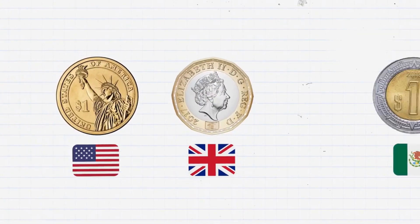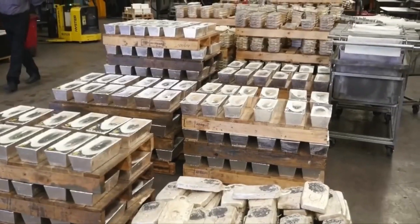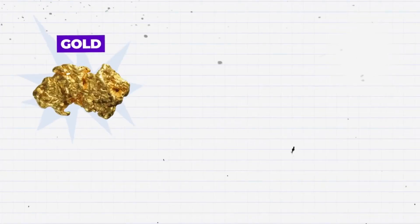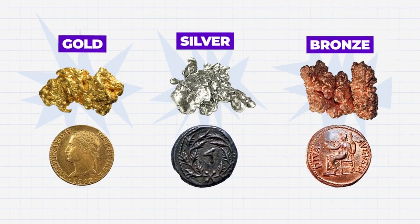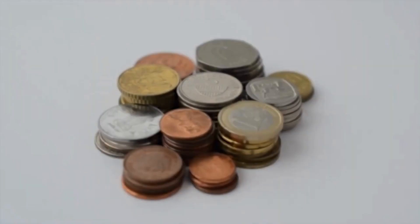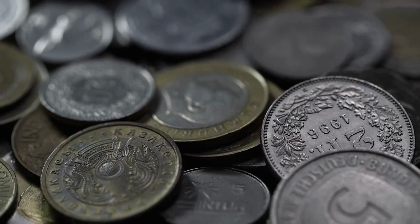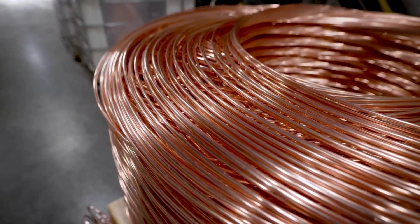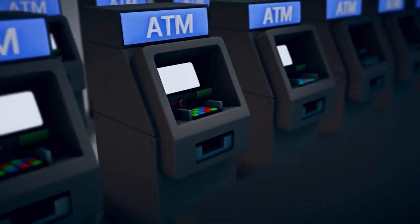Each country has its own set of guidelines for the composition of its currency, and vendors who supply the metal to the mints must follow these guidelines to the letter. While gold, silver, or bronze were the coinage metals of the ancient world, these days most coins are made up of nickel, copper, or aluminum. On top of being cost-effective, these metals are also resistant to corrosion, which allows them to maintain their shape over extended periods of circulation. Additionally, copper's electrical conductivity is useful for coins used in electronic transactions.